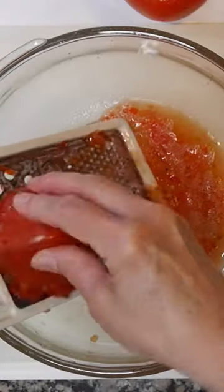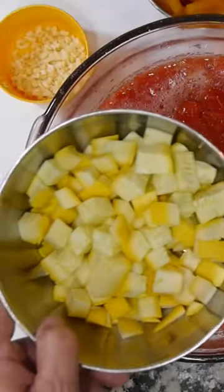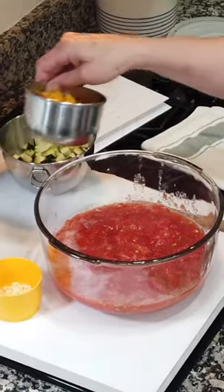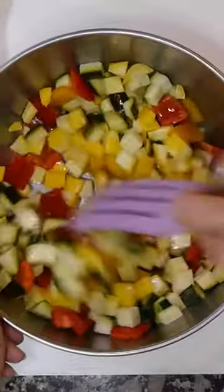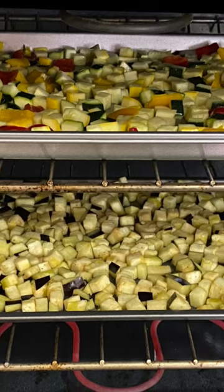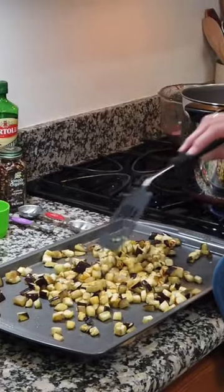Two pounds of fresh ripe tomatoes into a bowl. Cut an eggplant, yellow squash, and zucchini into half inch cubes, then cut up a bell pepper. Toss the vegetables with a little extra virgin olive oil and salt and roast in a 425 degree oven till lightly browned, rearranging them once halfway through.